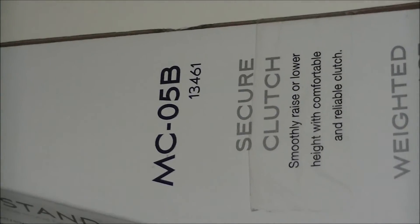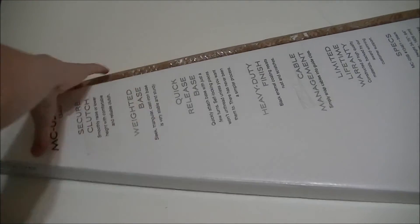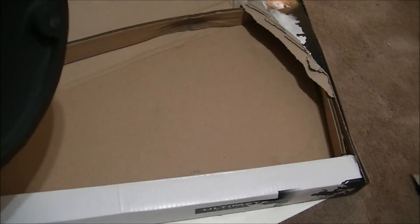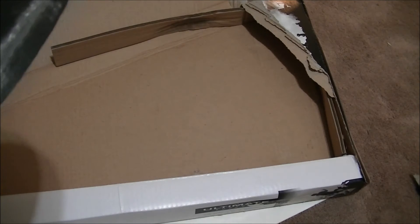It talks about some of the specs on the bottom: secure clutch, weighted base, and some various other things. And this thing is really weighted — just by picking up the package, it has to weigh a good 10 or 15 pounds. Down on the bottom you see you have your base, and it looks like it has some kind of white powder on the side, but that did eventually come off. All you need to do is rub it with your finger. This base is very weighted, so no problem at all with your microphone tipping over.